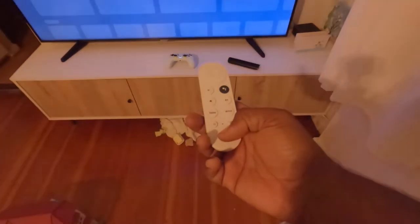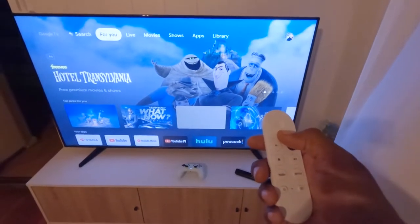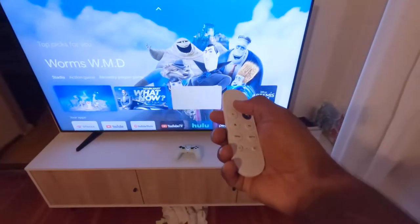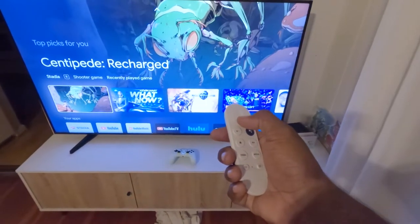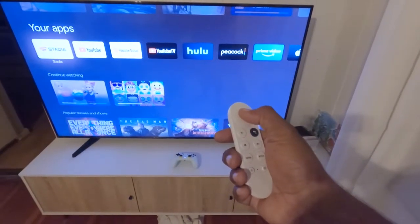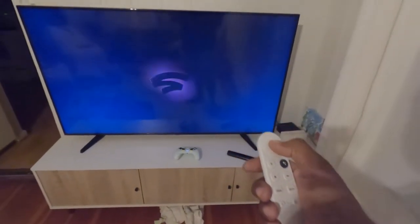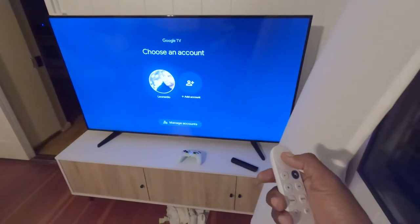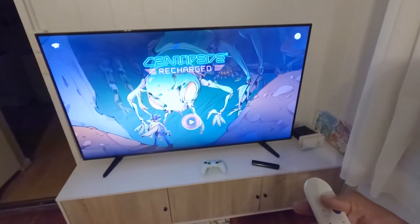Now I'm going to switch it to the Google TV. It's off and now it's on. For me to play Stadia I would have to launch the app first. Right here you can see it shows you some of the games that I've played, so I can launch the app. I'm going to use this account — and there it is, now I can look through the games.